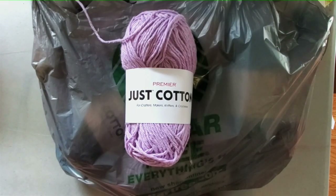It is Premier Yarn — specifically the Premier Just Cotton. Let me give you a little bit of advice on going to your Dollar Tree and looking for yarn.